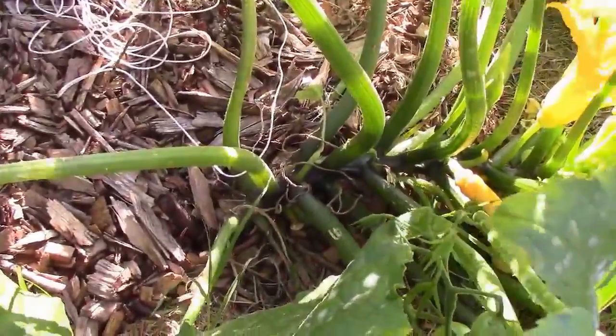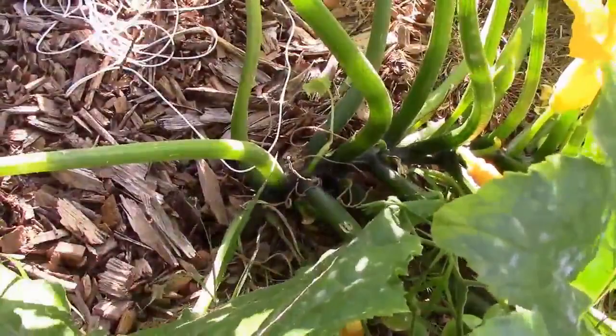I just did a visual inspection about every three or four days. If I found eggs, I picked them off.